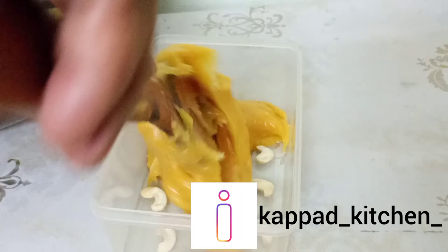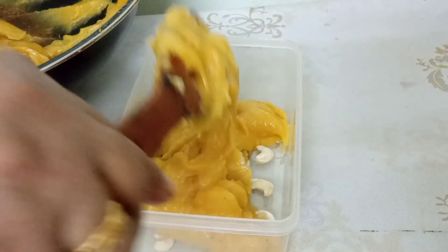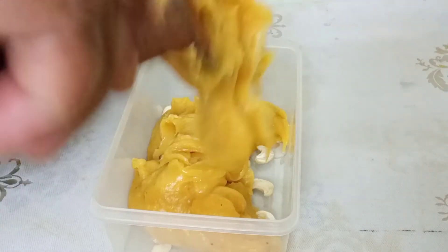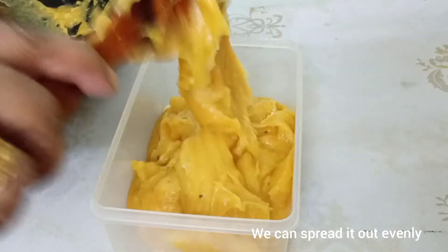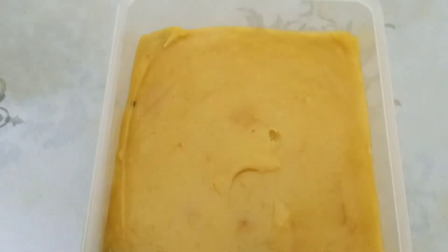Let's take a minute to make it a little. I am going to make it a little. I am ready for this. Let's add a little bit to the fridge.